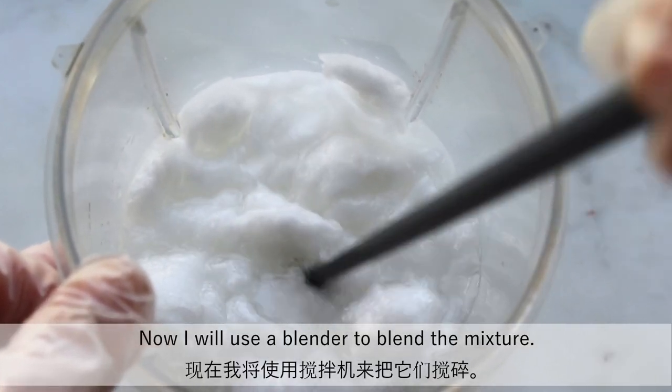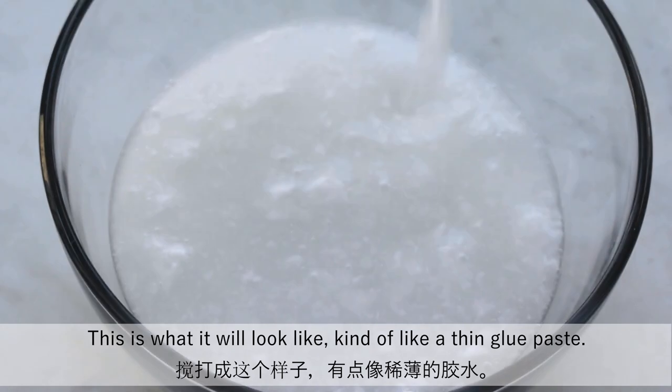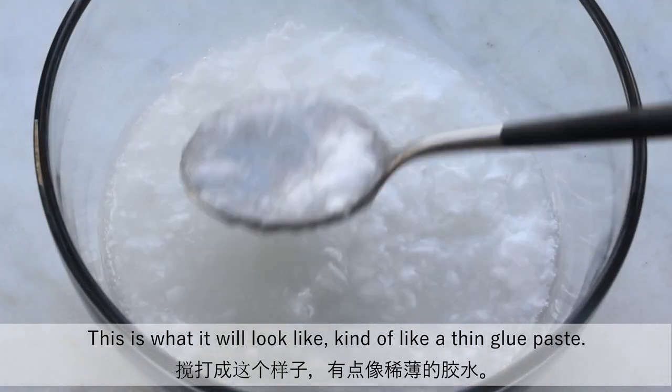Now I will use a blender to blend the mixture. This is what it will look like — kind of like a thin glue paste.